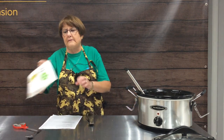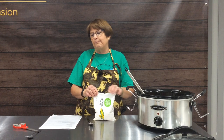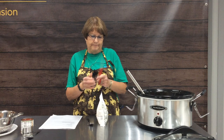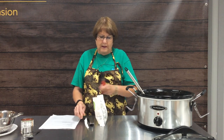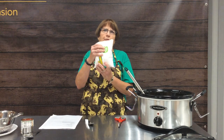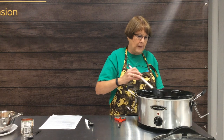The next ingredient is corn. You can either use canned corn or frozen corn — I prefer frozen corn over canned. The recipe calls for 15 ounces; this bag is 12 ounces, so we're going to use it. Once it gets cooking, if it looks like we need a little more corn, we can add another partial bag.